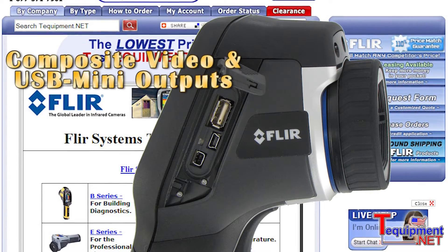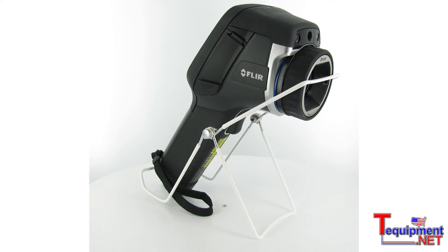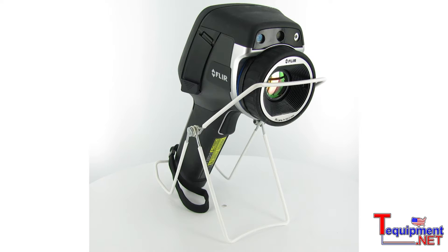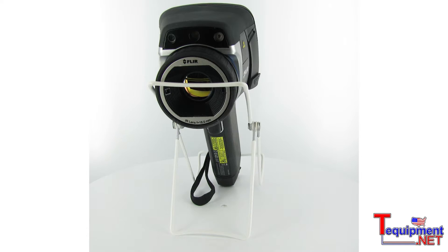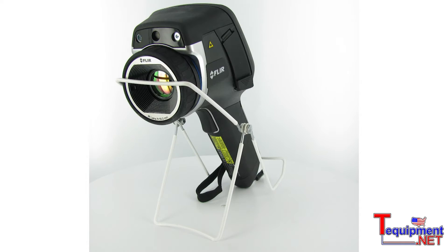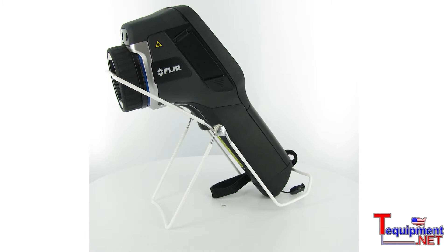The entire E-Series line also has interchangeable optics, which means that you can use both wide angle and telephoto lenses with the camera for distant shots or for wide angle shots such as industrial or commercial roofs.